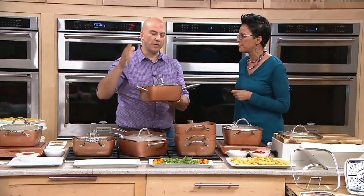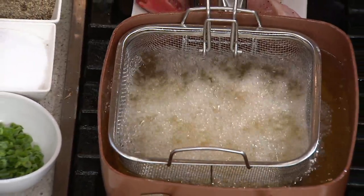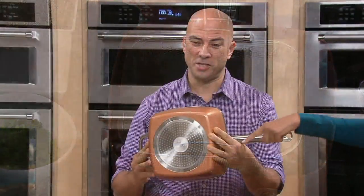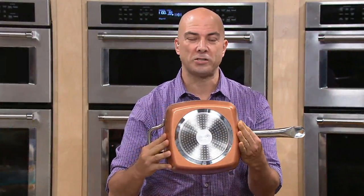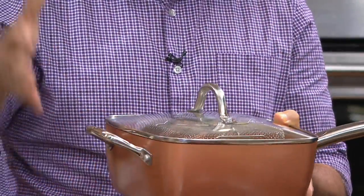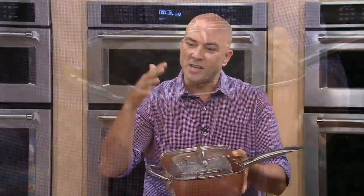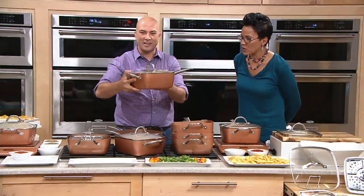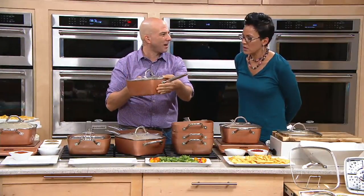What is it that everybody's loving about the Copper Chef? You fell in love with our nonstick, the square design, and the induction plate on the bottom that allows you to use this on any type of cooking surface — it keeps it durable and spreads the heat so evenly. Copper Chef's a worldwide phenomenon. This is the one that started it all, and it stacks down super small. Look at the footprint it's going to take in your cabinet.